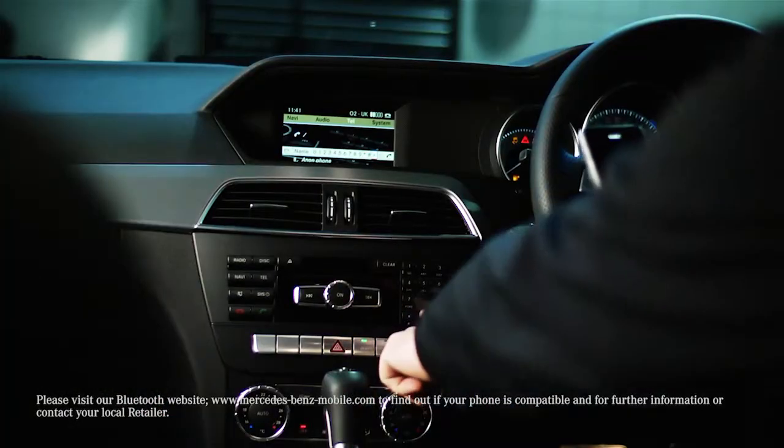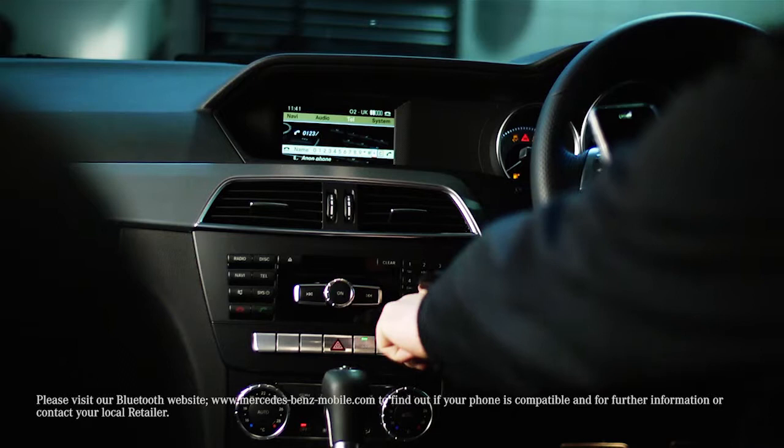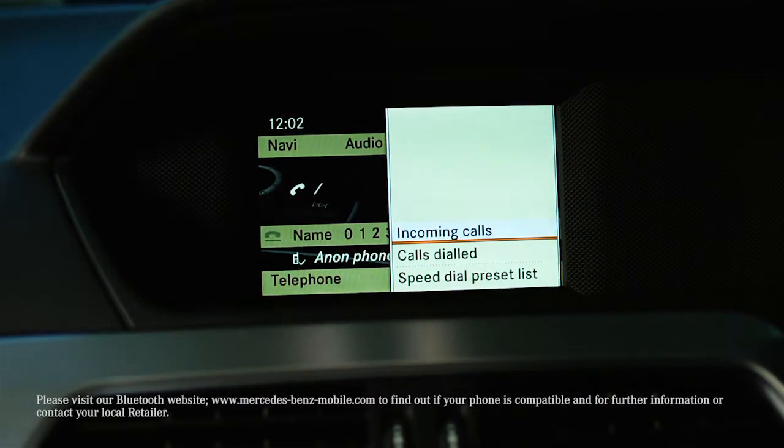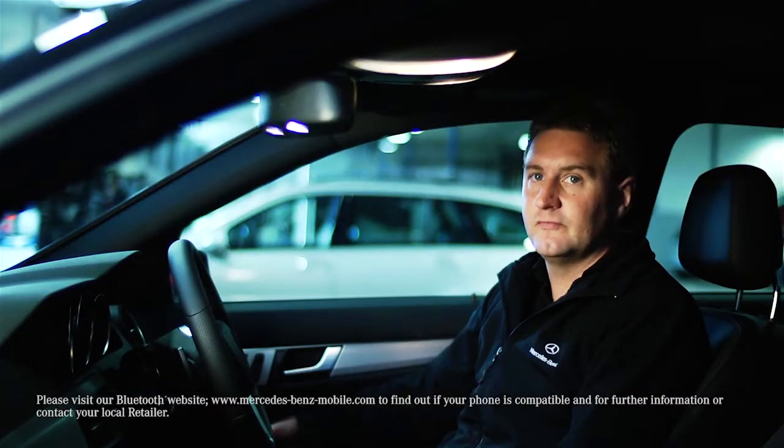To manually input a number, you can either do this on screen or use the buttons. To see your recent calls, scroll across to Call Lists and either select Incoming or Outgoing Calls. If someone calls you, select an answer key either on your steering wheel or push down the controller.